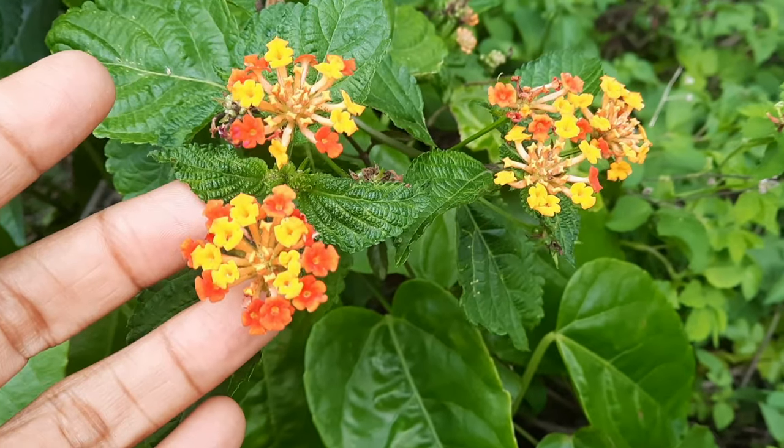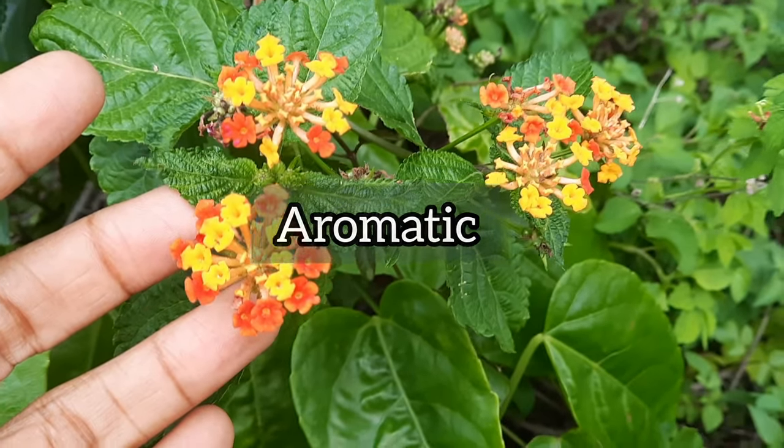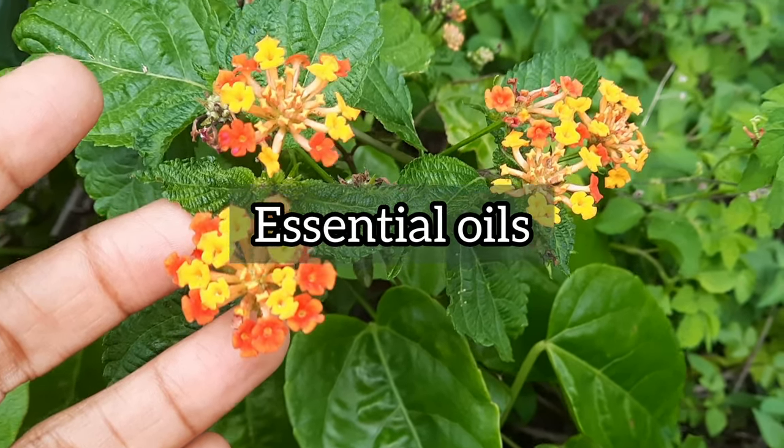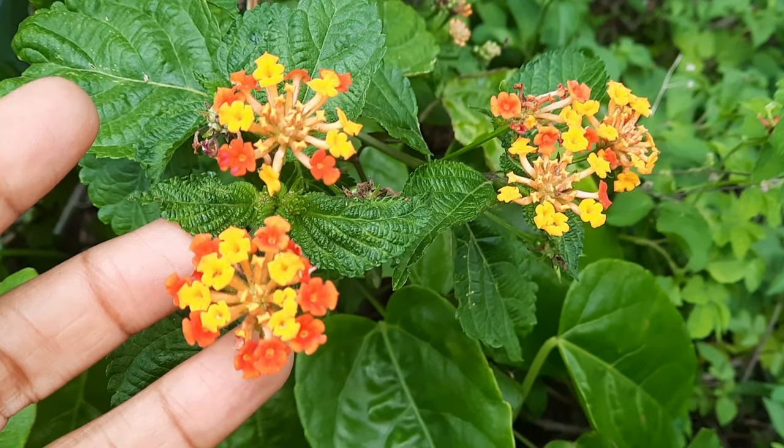Lantana's leaves and flowers are very aromatic, especially when you crush them, because they contain resins and essential oils which are repellents to mosquitoes.